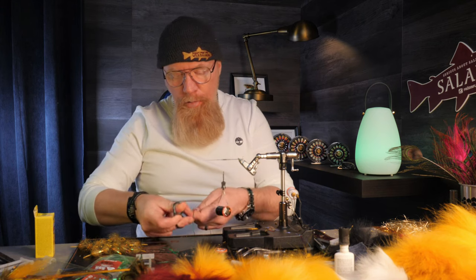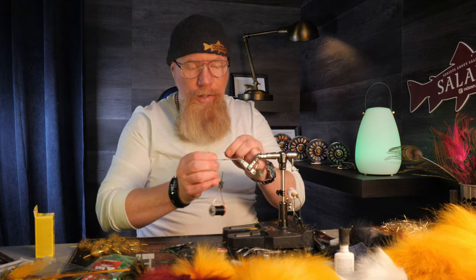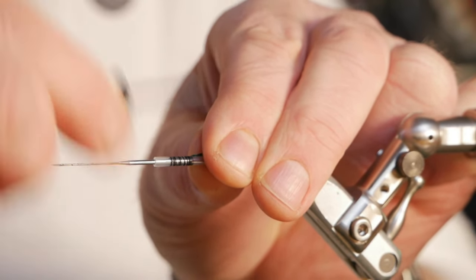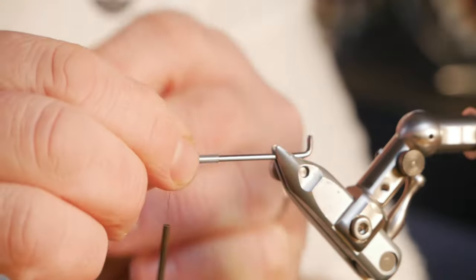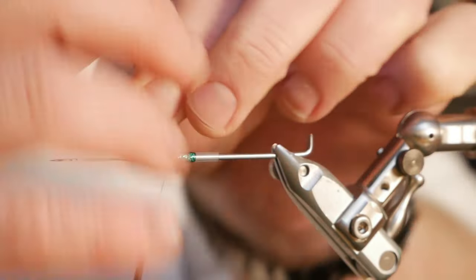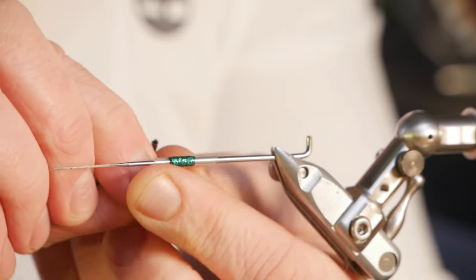I cut that off and then I will use a little bit of Gaudy Green just to get a little color. On a few of the rivers I fish, they really like the Gaudy Green, so the Gaudy Green it is — just a little bit. Then we cover the part where we tied the thread with the Gaudy Green SSS braid.